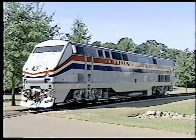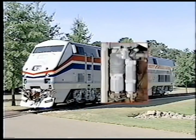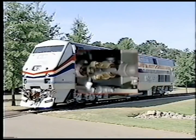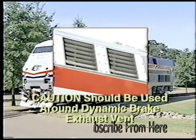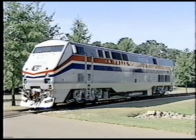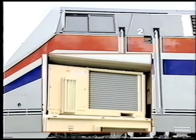Much of the left side exterior of the Amtrak P42 is identical to the right side. Here we find the number one or left side main reservoir. The twin tower air dryer used to condition the air is located in line between the number one and number two main reservoirs. Cut-out cocks are located on each side of the twin tower. Caution should be used around the dynamic brake exhaust vent, as hot air is present during operations such as self-load and dynamic braking. The last component is the heater air conditioner unit, mounted under the cab floor on the left side of the locomotive.